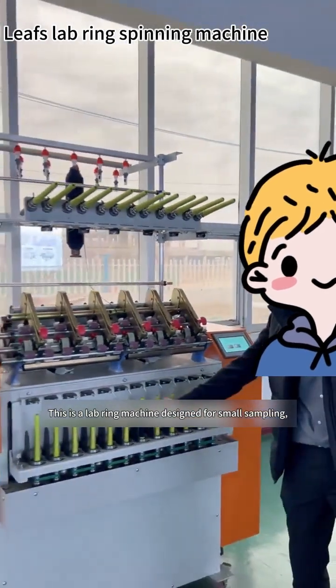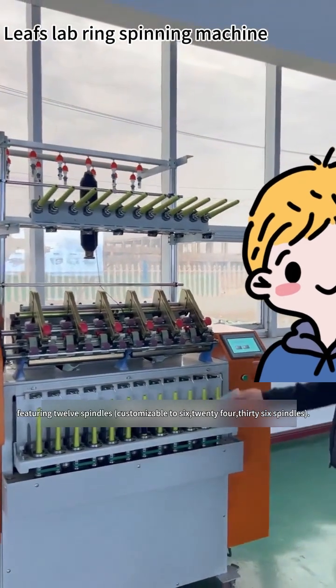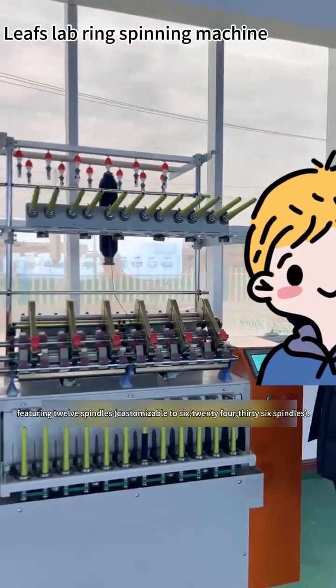This is a lab ring machine designed for small sampling, featuring 12 spindles customizable to 6, 24, or 36 spindles.